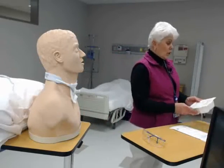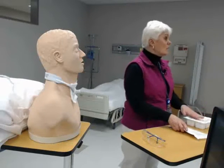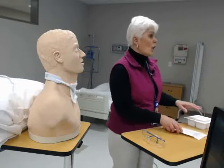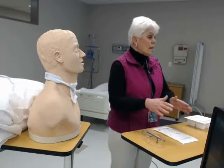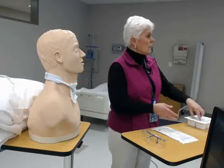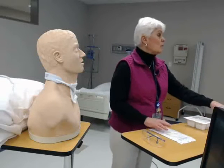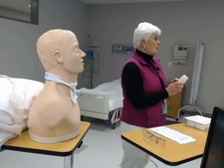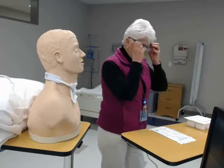Then you're going to get your supplies ready. You'll have a tracheostomy care kit that contains sterile gloves; however, they're challenging to keep sterile. I get my own sterile gloves that are flat and easier to put on. I also have sterile normal saline with a date, time, and initials — I opened this two hours ago. I have goggles which I'll put on now.